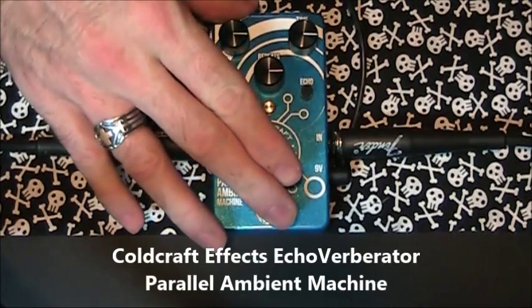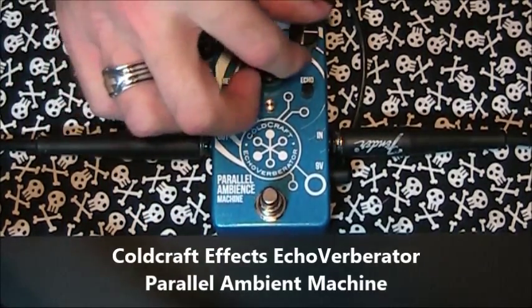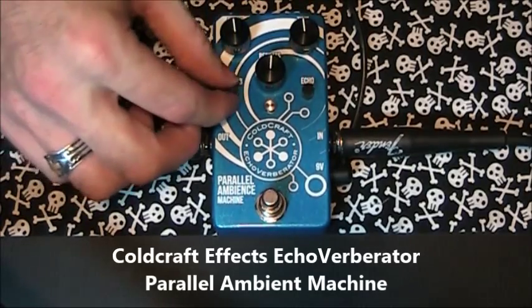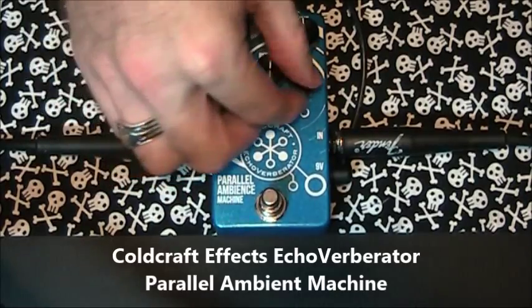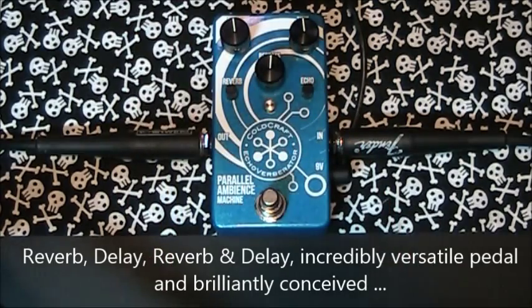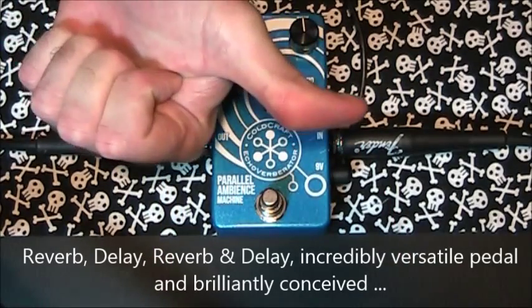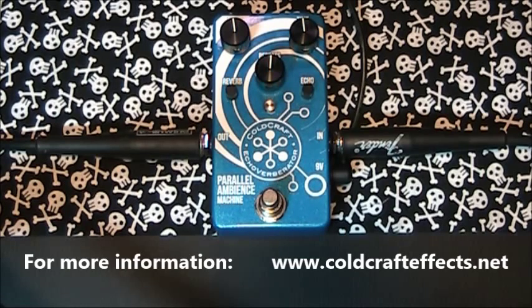And that was the incomparable Cold Craft FX Echo Verberator Parallel Ambient Machine. This pedal is simply stunning and brilliantly conceived. You can operate both reverb and delay together as you would expect, but through an internal mode switch you can have the reverb operate even whilst the pedal is in bypass, and then add separate delay as required through the main foot switch. A second clever internal mode switch can provide some subtle modulation effect, as well as tape compression to the delays. For more information on this and other great Cold Craft effect pedals, go to coldcraftfx.net.